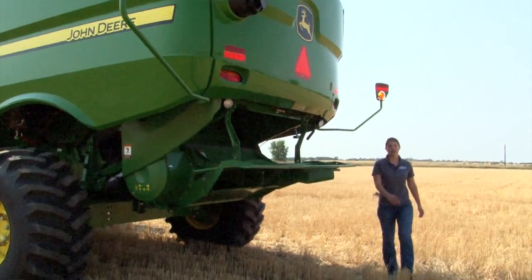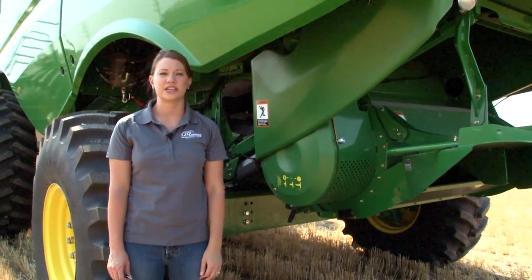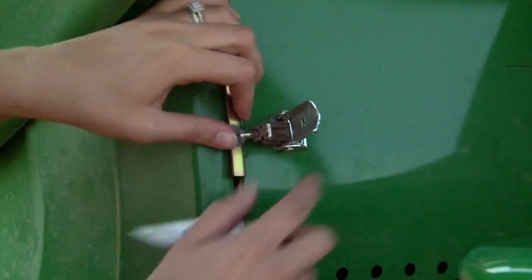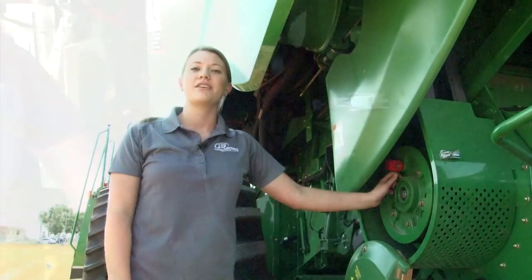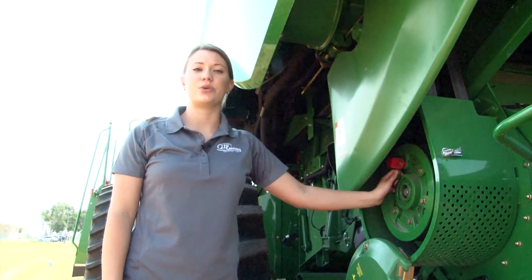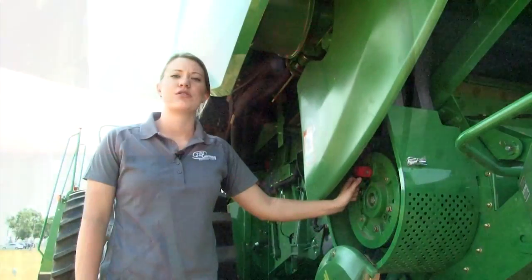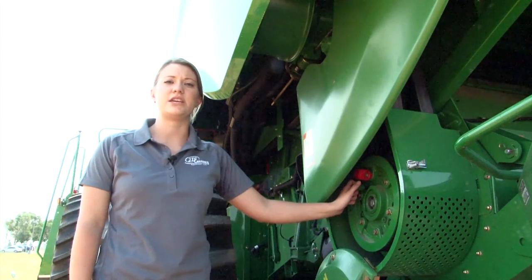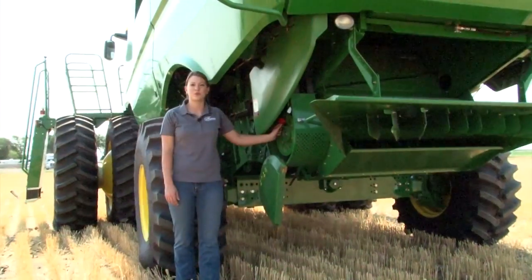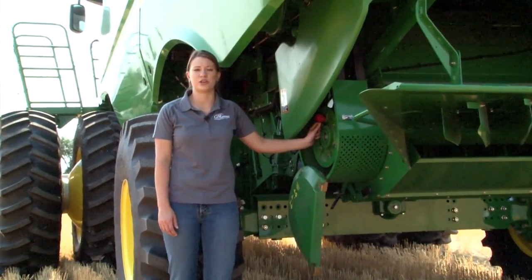Now moving to the left side of the combine, we will adjust the chopper speed. To adjust the chopper speed, you will need a knife or a screwdriver to release the clamp and open the cover. The chopper speed on the new S-series combines can be adjusted with a simple pull or push of a lever. For high moisture corn, the chopper speed needs to be in the low setting and pushed all the way in. For wintering applications, the chopper speed needs to be in the neutral setting or in the middle position.